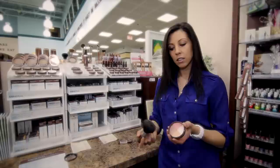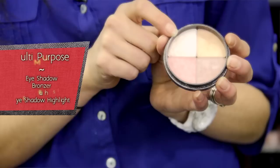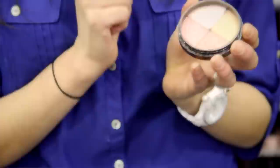Basically how you use it is you take your blender brush, just swirl it around all four colors, tap it, and then you can apply it anywhere where the light naturally hits. The other ways you can use it are as an eyeshadow, a bronzer, a blush, or as an eyeshadow to highlight and illuminate the corners of your eyelids, or individually.